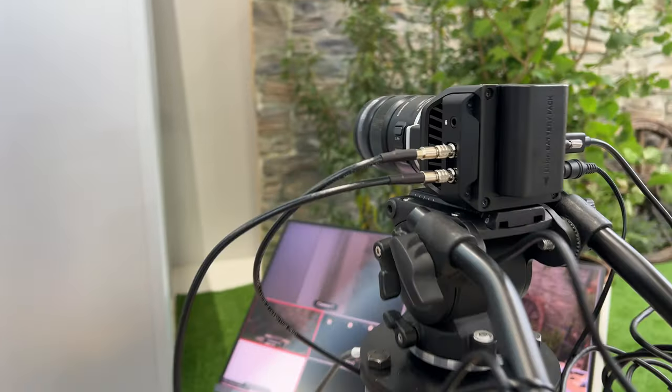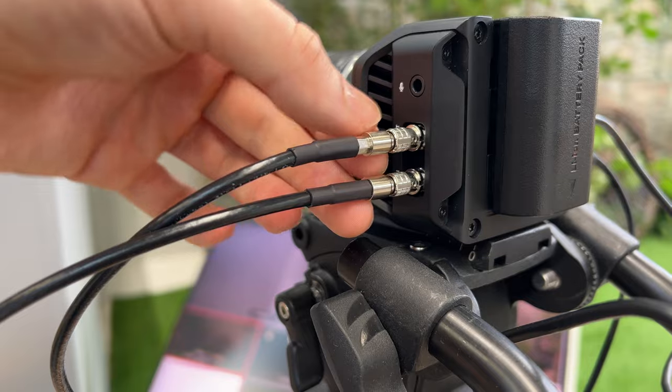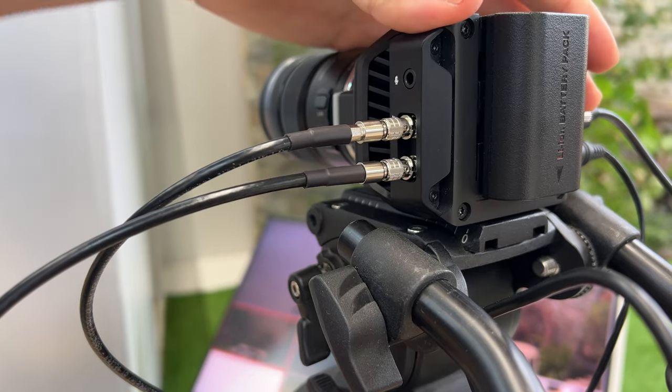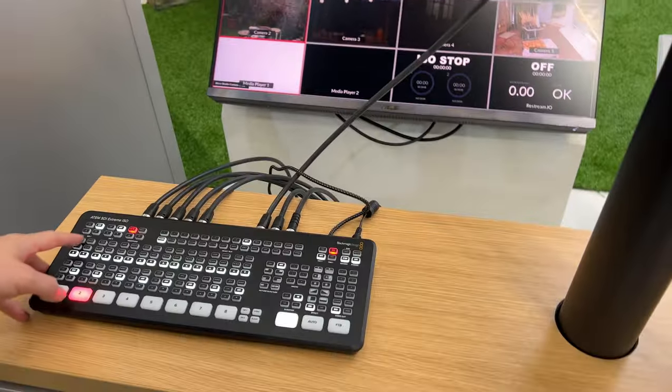Swinging around the other side, we have some microphone connection like before, but we also have these new lockable small SDI connections as well. So there's the SDI output to get your video out — going to an HMD SDI here in the demo.